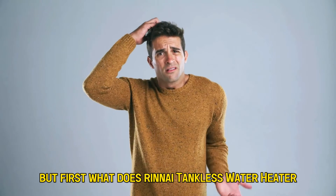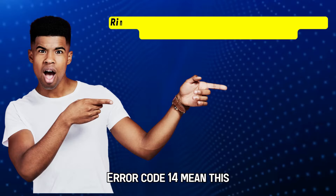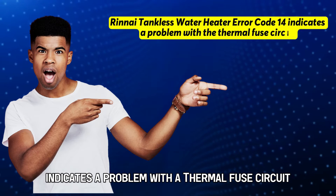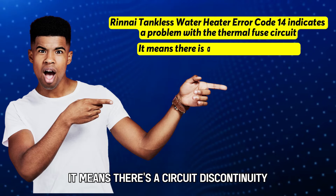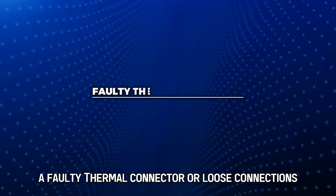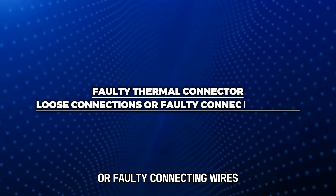What does Rinnai Tankless Water Heater Error Code 14 mean? This error code indicates a problem with a thermal fuse circuit — it means there's a circuit discontinuity. Some of the causes of the error include a faulty thermal connector, loose connections, or faulty connecting wires.